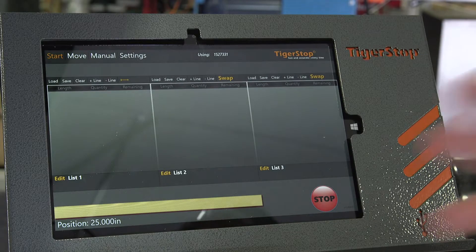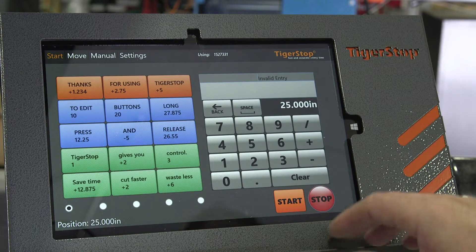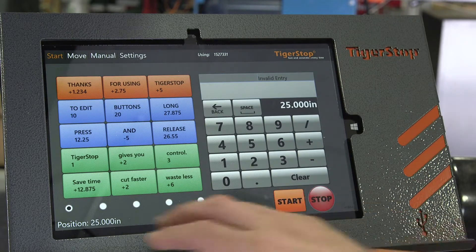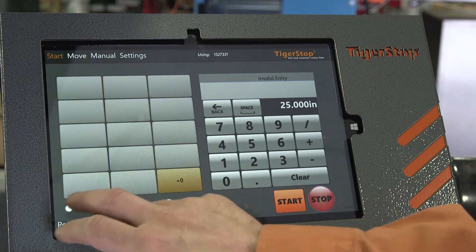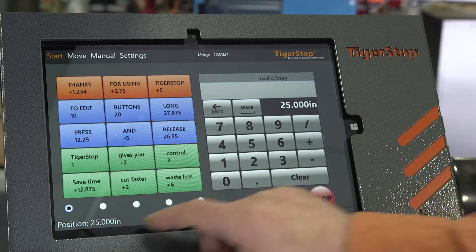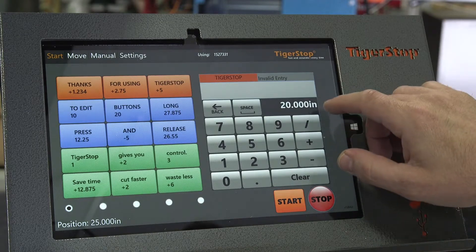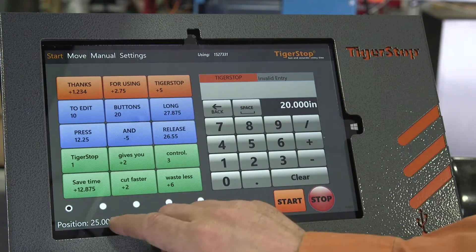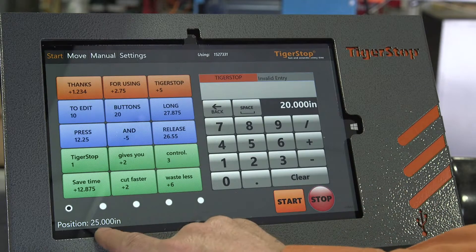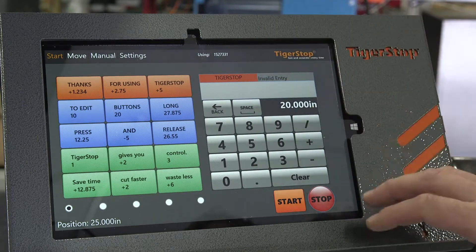We're going to go from the cut list menu to our hotkeys menu, or move menu. This allows us to use hotkeys to move to a position. If you have a number of parts that are all similar, you can fill these five pages with your parts and your offsets and use them as hotkeys. You've got a value here and a value here. We also have offsets that will show up here. This shows your value with your offset, and this shows your actual position. So if I press 20 and I have an offset of plus 5, my actual position is 25, but I'm showing 20 because that's what we wanted to show with our offset of plus 5.